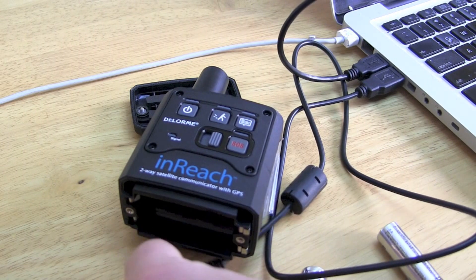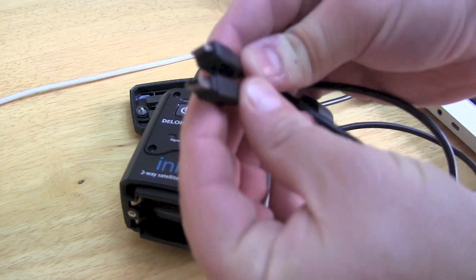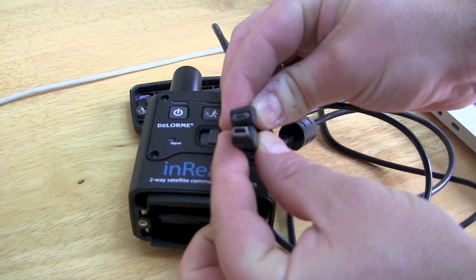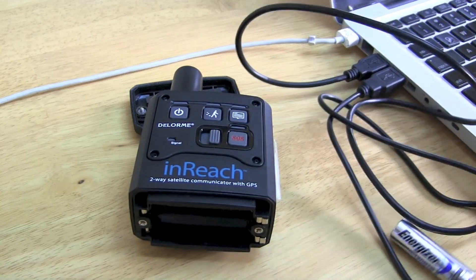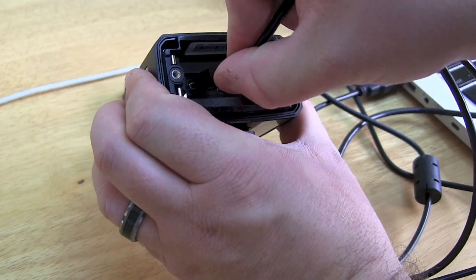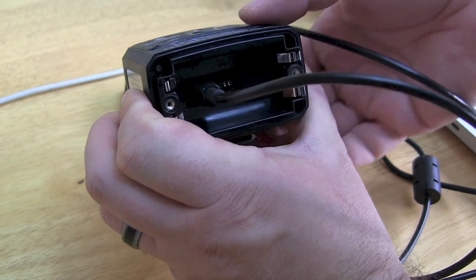In this video we'll show you how to update firmware on your DeLorme inReach. First we need to dig out the USB cable — specifically the micro USB cable. We'll need to open up the battery case and plug in one end of the USB cable. The other end is plugged into a Mac.